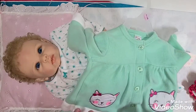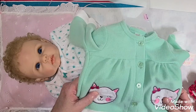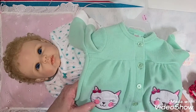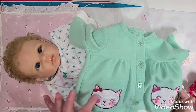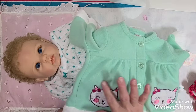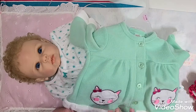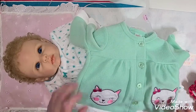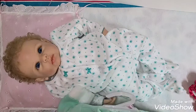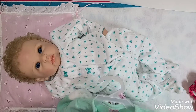It buttons down the front. It has two white kitty cats on each side of the shirt — the cats have pink cheeks, pink ears, and a little pink bow at the ears, and it's outlined with a silver-looking thread where it's sewn on. It is Swiggles brand, zero to three months.